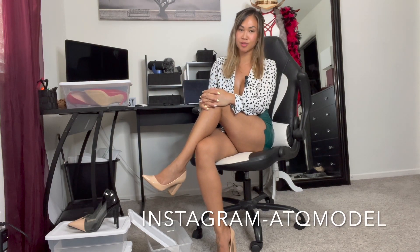Thanks for watching my try-on with office heels today. Don't forget to like and subscribe, and check out the links in my description box or comment section to see more of me — I have my Instagram, Twitter, TikTok, and exclusive content. I'll see you guys over there, bye!